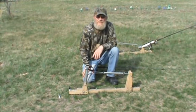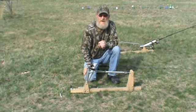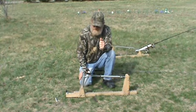Hi, I'm Ron, the inventor of Ron's Lazy Fisherman. It's a fishing pole holder that sets the hook automatically when you get a bite. The fish pulls on the line and triggers it off.